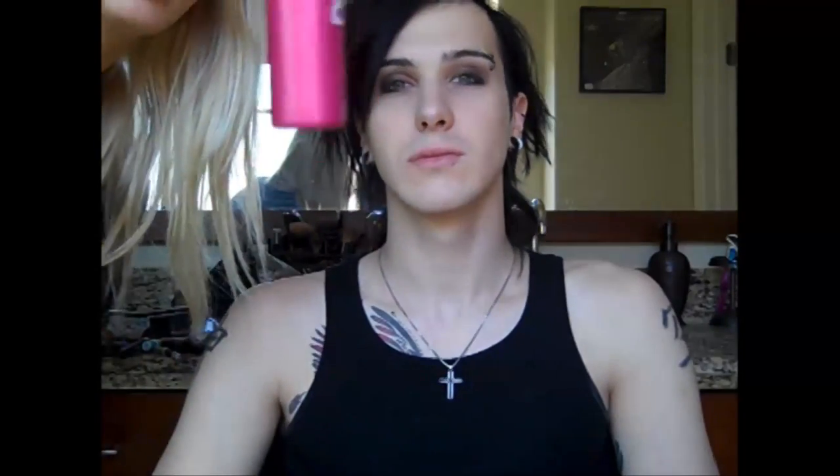I'm just going to use mascara. Now I'm going to use the Benefit brow pencil and just fill in his brows a tiny bit, but not too much at all.